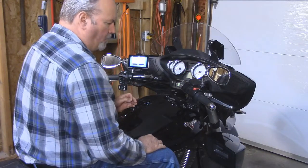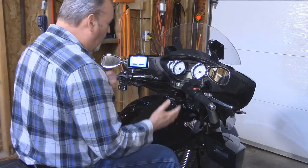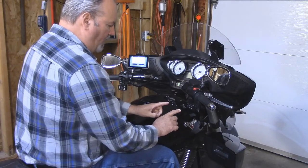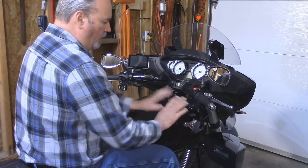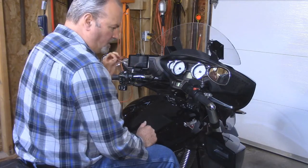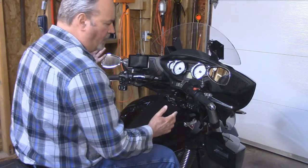The final sensor input is the engine RPM, taken from the tachometer signal. To do that, I need to start up the bike. We're going to make sure we're in neutral, start up the bike, and go back into diagnostics by pressing the middle button and turning the cruise control on. We'll let go of the buttons, and the indicator light on the dash will now flash according to the engine RPM speed. I'm not going to have the bike running too long because my garage door is closed.